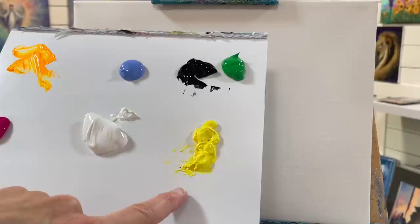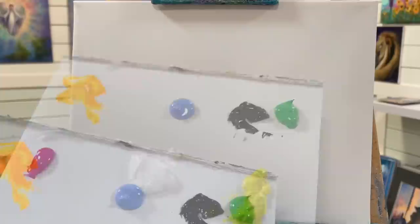Hi everybody, welcome back to my channel. I'm really excited about this one today. I can't wait to show you step by step how to paint this pretty dreamy landscape with some morning glories, another one of my favorite flowers. The colors I'm going to be using today are neon yellow, warm neon rose, titanium white, cadmium yellow light hue, light blue violet, black, and some pale green. I'm going to be starting the painting with one of my filbert brushes, this is a number 30.